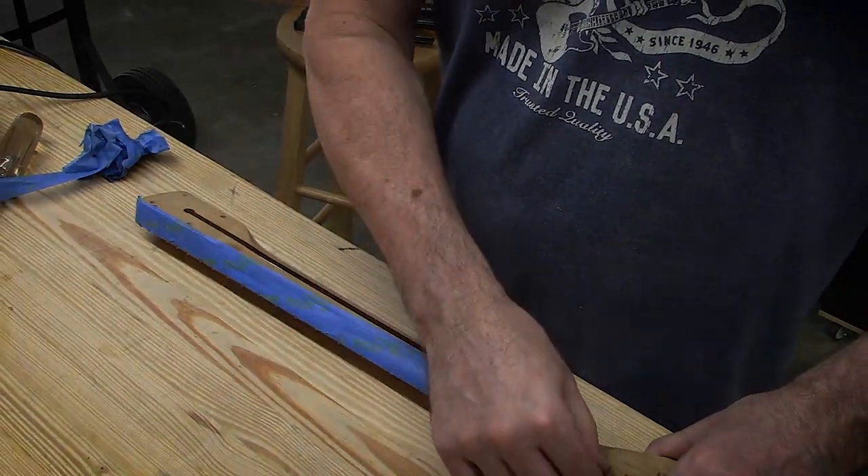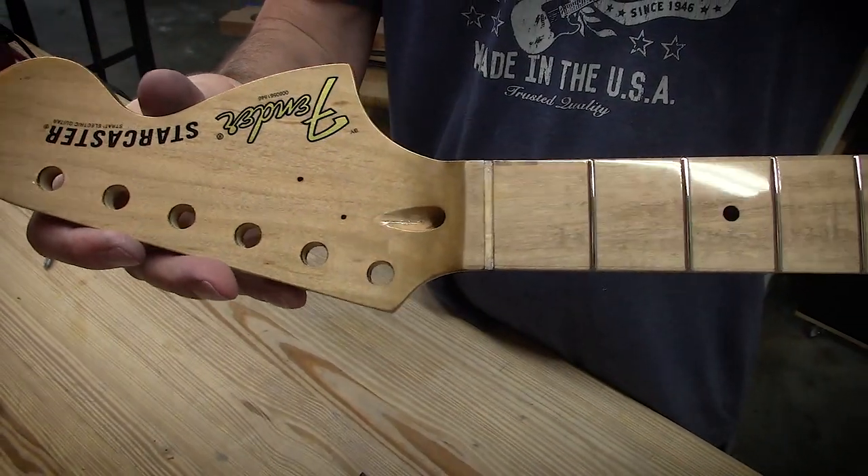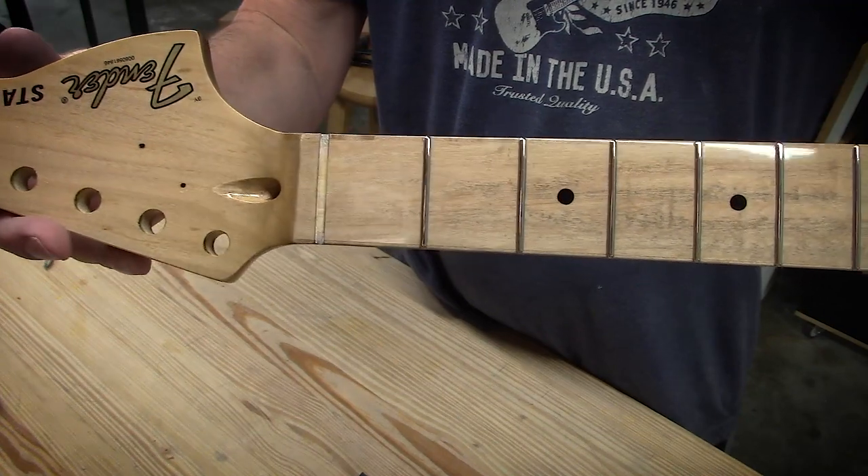Peeling off our protective tape and looking at some nice luster. That turned out pretty good for being a pretty rough neck.